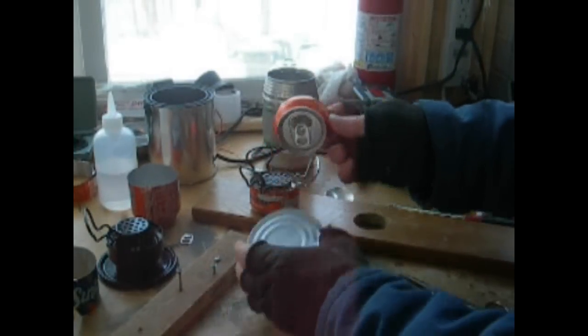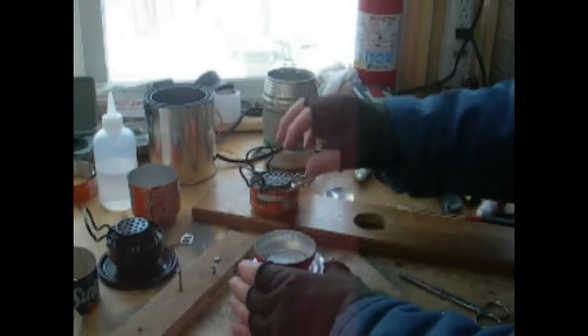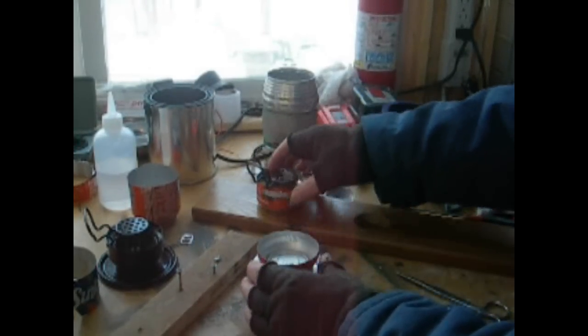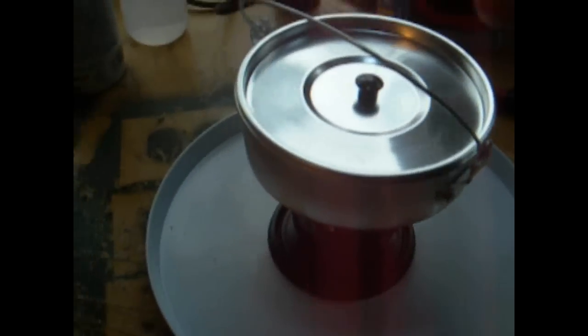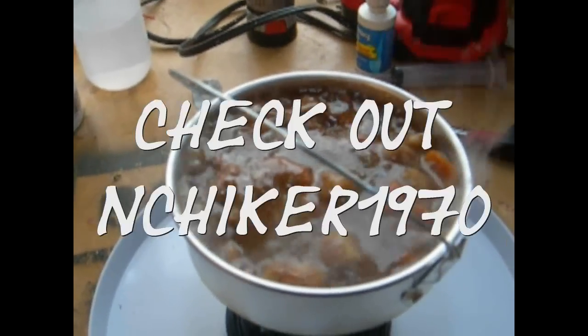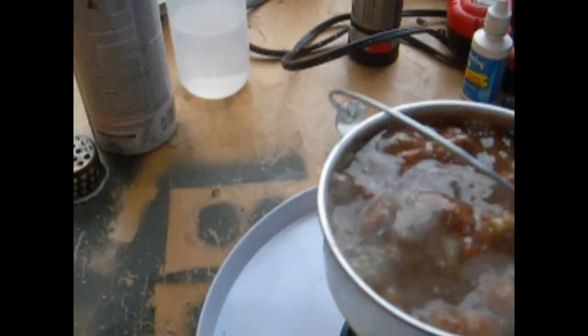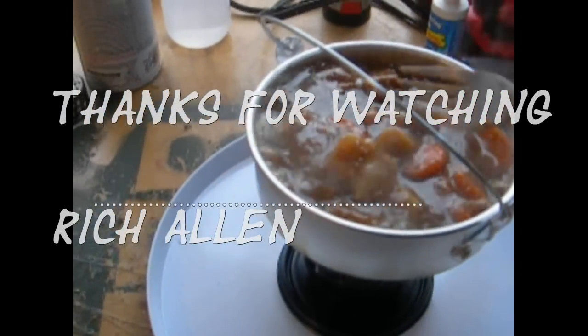Then you light it and let it heat up for a few minutes. If you want to make your base, take the top of your other can, cut it off the same way, and mount your stove onto it like I did over here. Once mounted, just push the stove down in there. That's about it — good luck if you make one! I'm going to cook lunch — some beef stew. It's been about five minutes and it's already just about done. Very cool little stove.